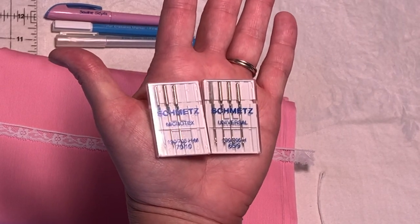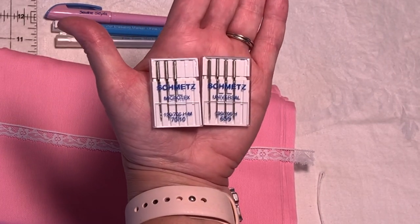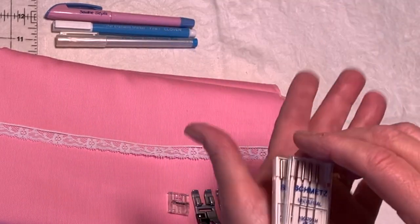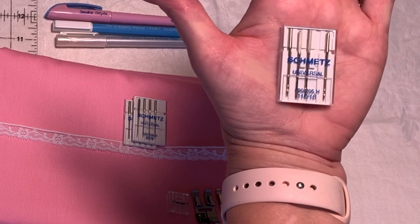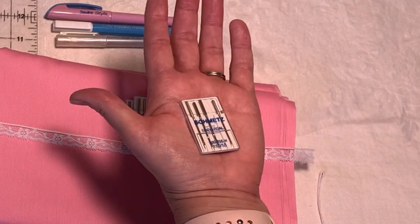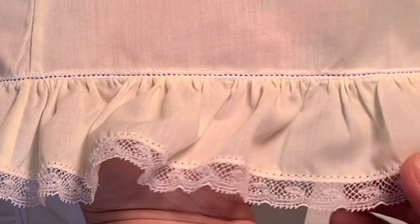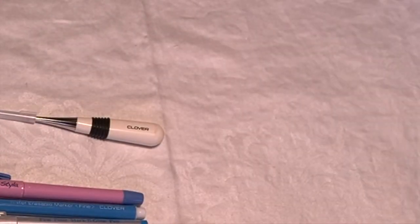You're going to need your regular sewing needle — either a 65 for really lightweight fabrics or a 70. Universal or Microtex needles work, but if you need to buy one I would recommend the Microtex, which is ideal for woven fabrics. If you're going to do a pin stitch, a size 110 needle — either universal or a jeans needle — is a great size. It creates a beautiful open hole for the lace without cutting it the way a wing needle would.